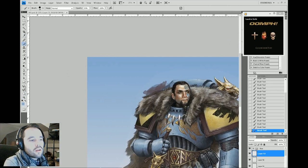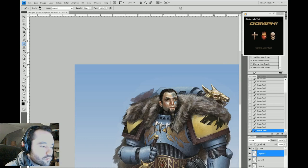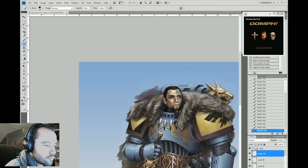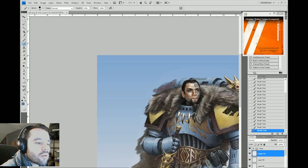Here I'm smoothing out the backpack and adding some geometry to the surface. I'm apparently going back to the wolf — sometimes I take breaks and go to other parts of the painting. I might notice something or think of something I want to do and just go back and change those areas. It can be refreshing to hop around the painting and do other stuff.